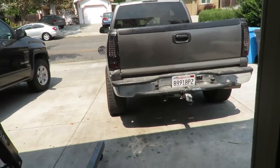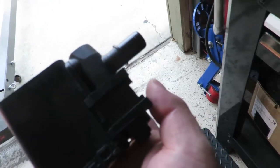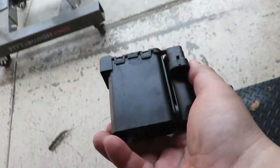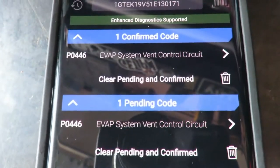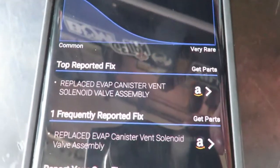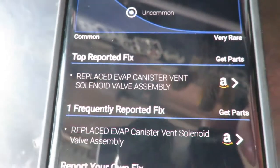Today's video we're going to be replacing this evap canister vent solenoid valve since it went bad. I got a P0446 and the recommended fix is this solenoid valve — the vent solenoid valve.